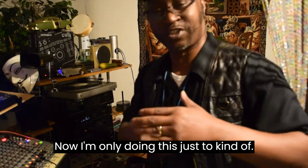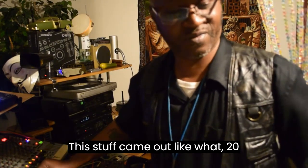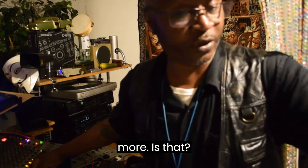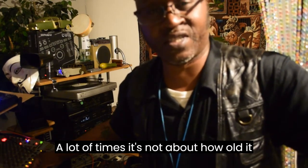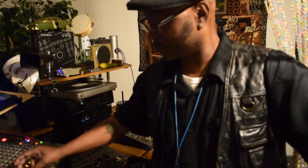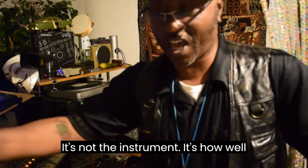I'm only doing this to bring out the fact that even though this stuff came out like 20 years ago or maybe more, a lot of times it's not about how old it is — it's about how well you know how to work it. I keep telling myself over and over again: it's not the instrument, it's how well you use it.